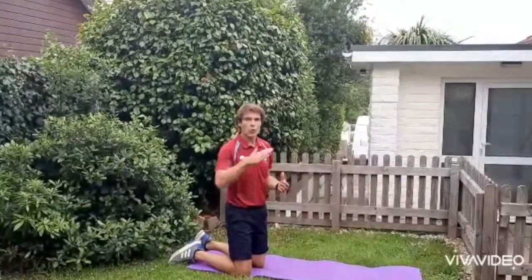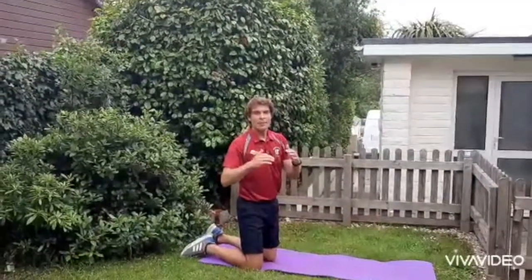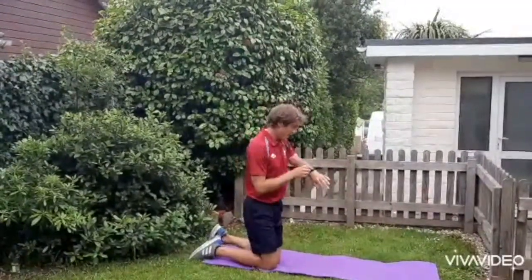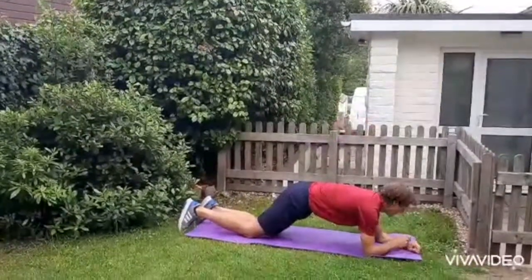Remember, it's how long you can hold that plank position for without your hips dropping or your bum going into the air. When you enter your score, it is in seconds. Get in position and I'll start the watch when I raise my hips.